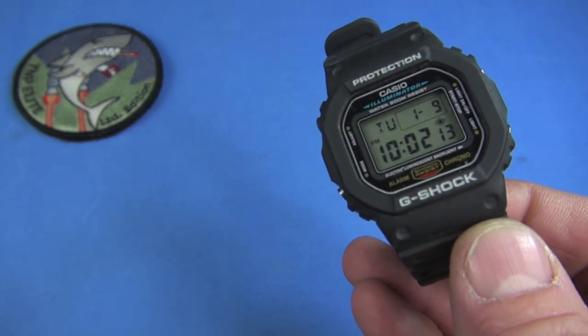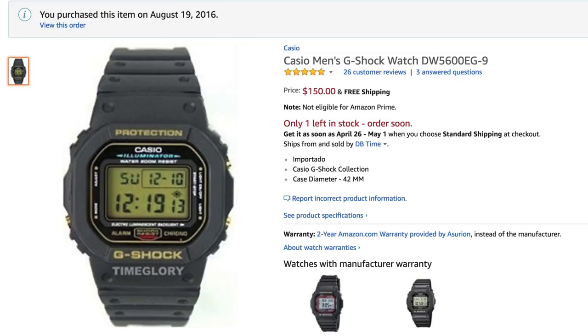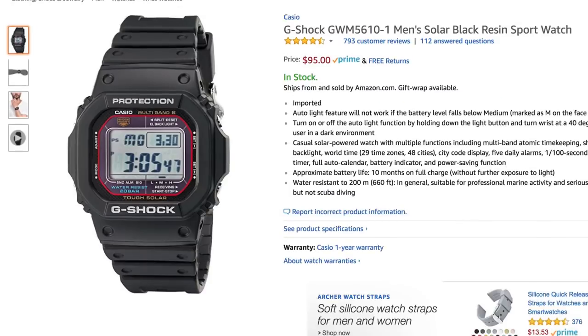I bought my first one in 1994. I don't know if this one is it. I think it was a different one I bought in Saudi Arabia when I was in the Air Force. It had a gold-toned LCD screen — it was a European-only version I was able to get in the Mideast. Sadly, I don't have that watch anymore, but this is the same watch. It's just a standard LCD display.